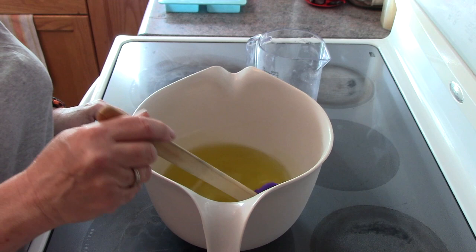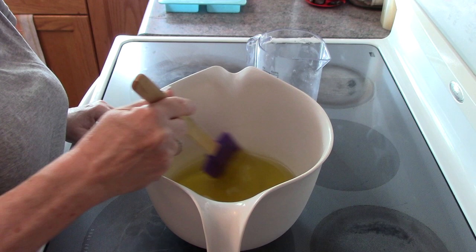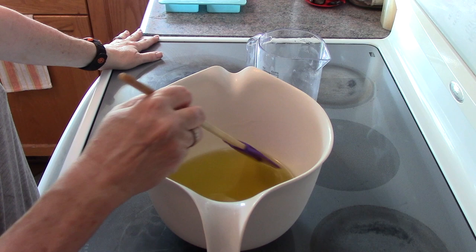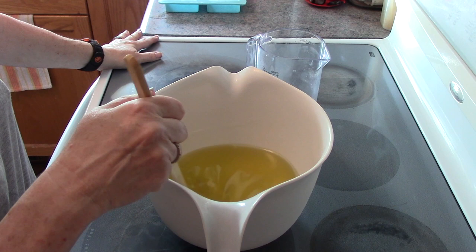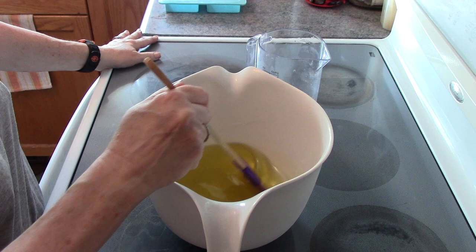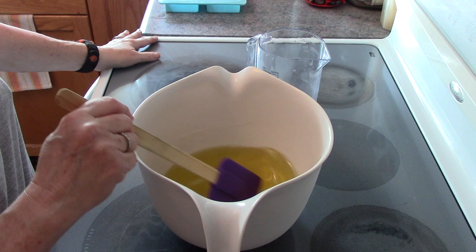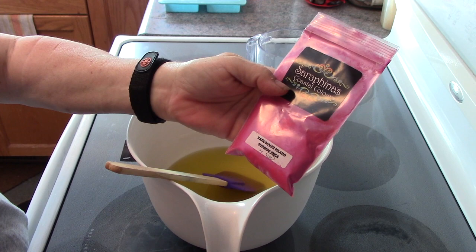The butters and oils have been melted and I'm just stirring out the bubbles — I'll be doing that after I stick blend too. My last bar was called Mango Madness, a Taiwan swirl using natural colorants like cocoa powder, turmeric, and kaolin clay for the white part. This time I'm doing an in-the-pot swirl — two colors. The base is going to be white and the color is going to be a beautiful pink called Vancouver Island Sunrise from Serafina's Coastal Colors here in Canada.